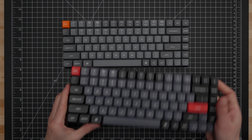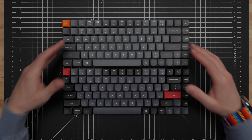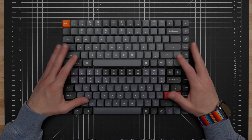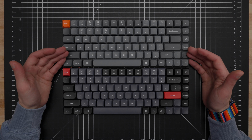And that's actually it for the improvements — there are more things that have not changed from the K3 Pro to the K3 Max. First, we have QMK firmware with VIA compatibility, so they share the same firmware. You also still have a physical switch on the back with a pre-programmed layer for Mac and Windows layouts. They both also feature Keychron's low-profile PBT keycaps, just with a different color theme between them.